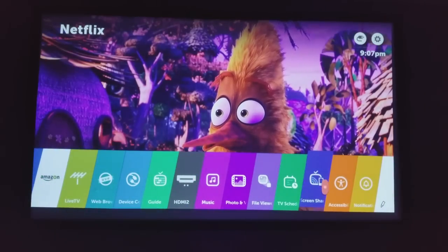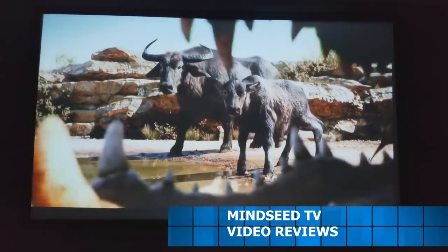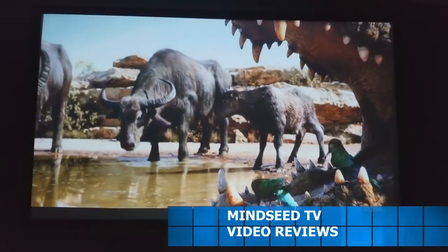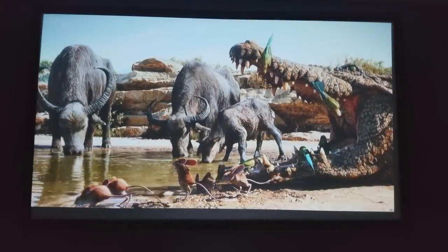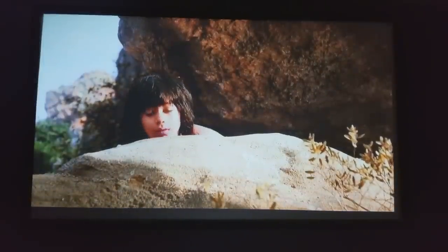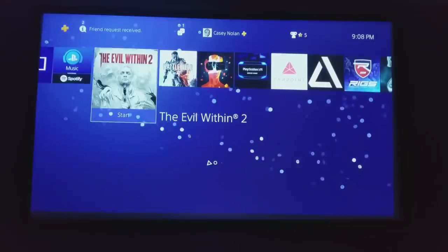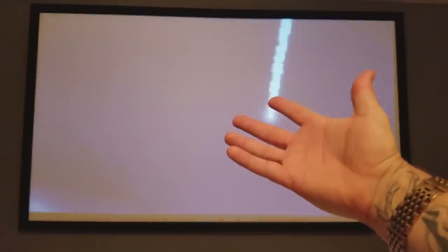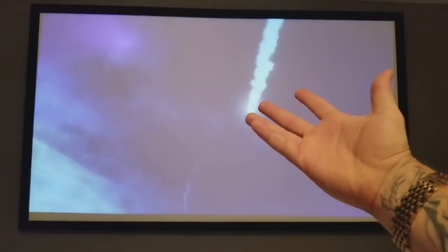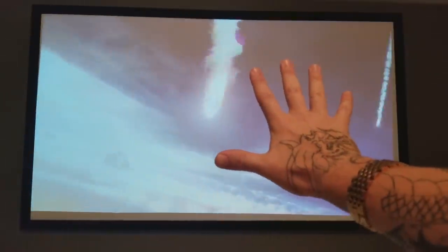The picture quality on this thing is just incredible — very very clear. This is a clip from the Jungle Book. Now I'm going to turn on the PS4 so you can get a feel for gaming on this projector. This is in a lit room — the light is on in my living room. A lot of people requested I turn the lights on for reviews, and you can still see the picture very clearly in the background.